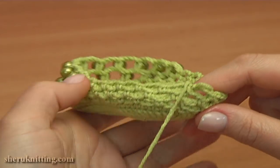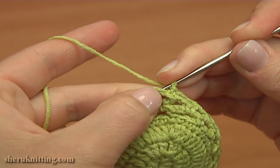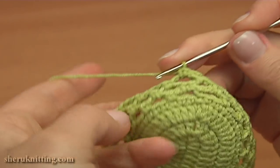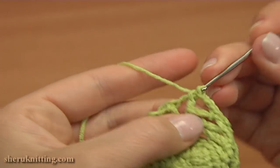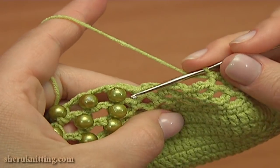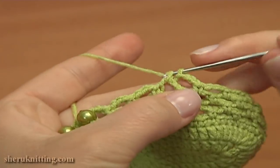Before starting the next round, make a slip stitch into the following chain stitch. Begin round 8 by working a single crochet into the first chain space. Then chain 3 and single crochet into the next chain space of the previous round. Again chain 3 and single crochet into the next chain space. Work all the way till the chain space that is right before the first bead.